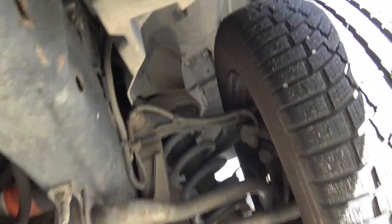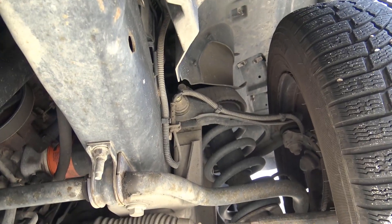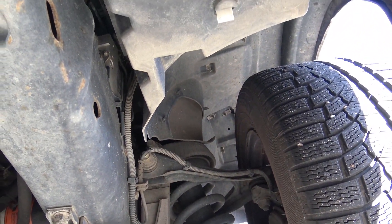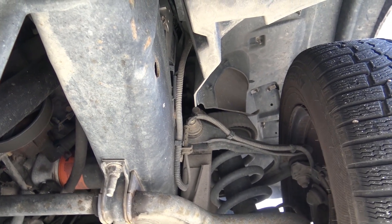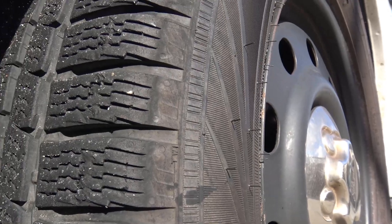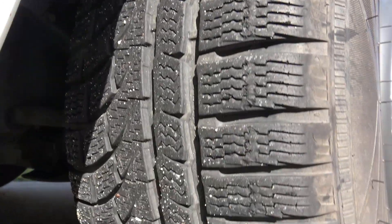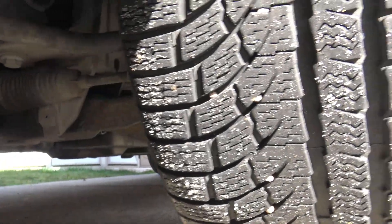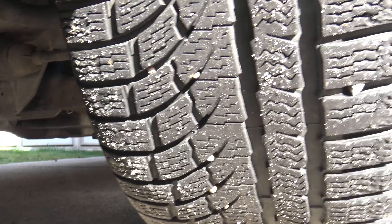The front suspension looks very clean with no leaks from the shocks. Here you can see the tread — winter tires with good tread. I always check for even wear on the tire, because uneven wear will expose any suspension problems. These are worn nice and evenly across, so that's good.